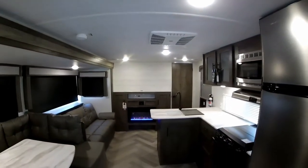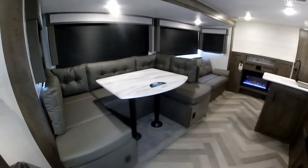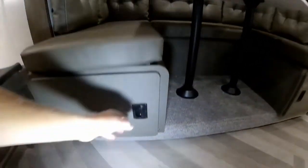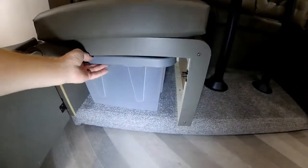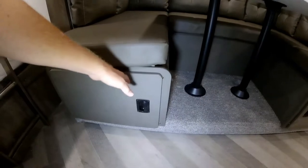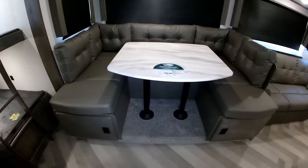Here we are inside the Salem Cruise Light 26 BH XL — an awesome family floor plan. You've got a super slide-out with a U-shaped dinette and a sofa, and they do have storage compartments underneath the dinette booth, which is really slick. This U-shaped dinette also makes into a bed.